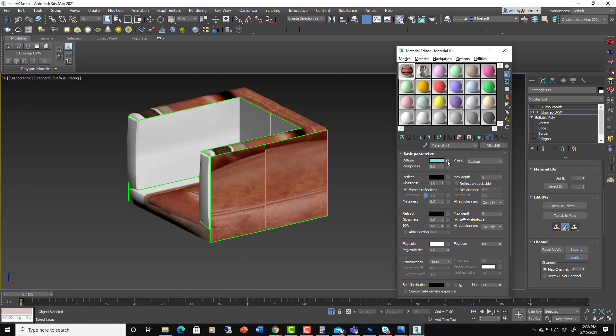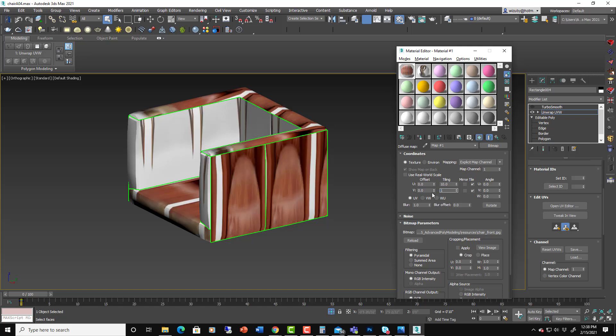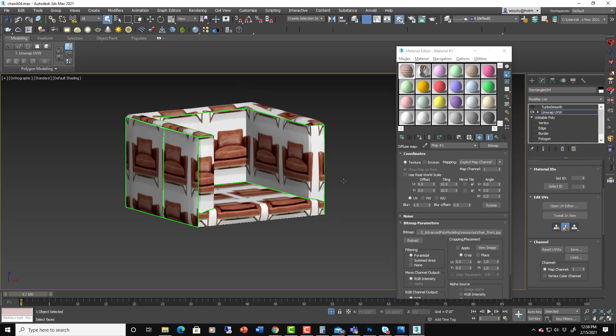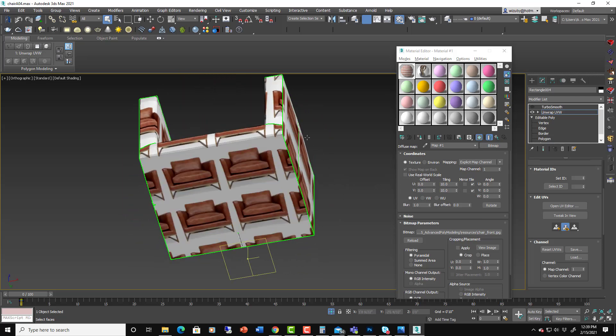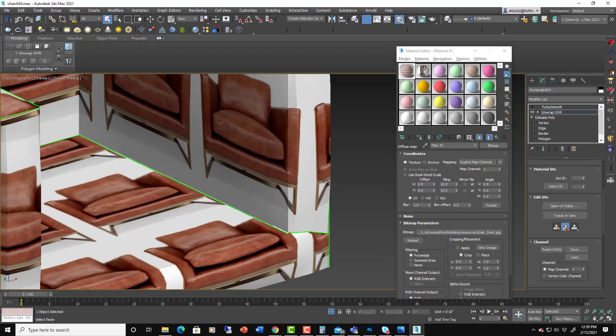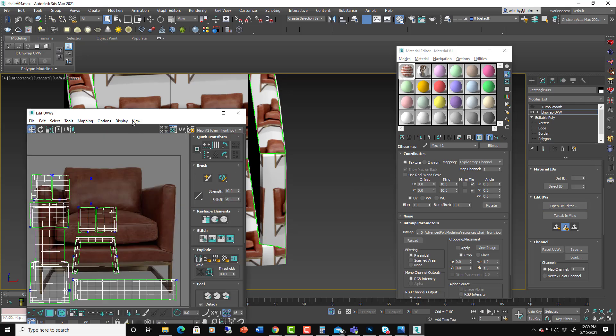If you set this to multiple tiles — like 10 — you'll see it tiling perfectly around the chair. Everything is mapped properly throughout the chair: the bottom, the sides, everywhere, and the seams are all correct. Obviously this isn't the kind of texture you'd normally use for this, but it demonstrates the mapping is working correctly.